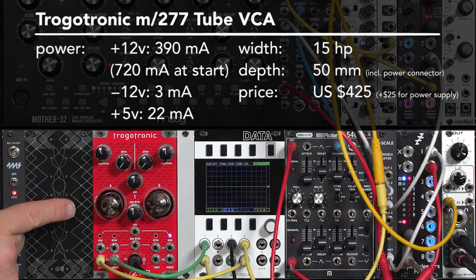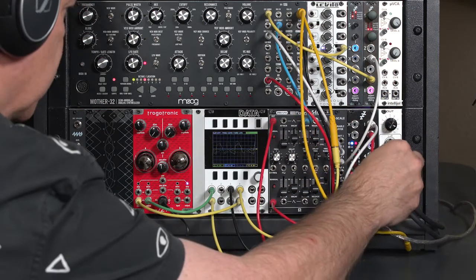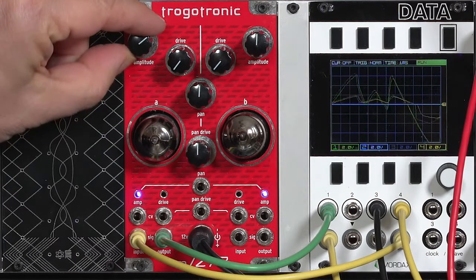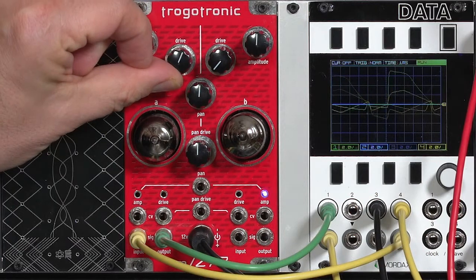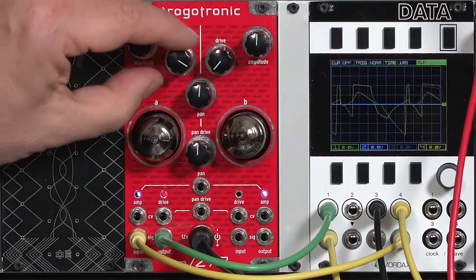This is the Tricotronic M277 panning tube VCA and overdrive effect. Among other things, it's useful for taking nice, polite synth lines like this... and turning them into sounds like this. Complete destruction.